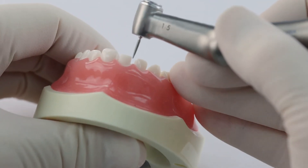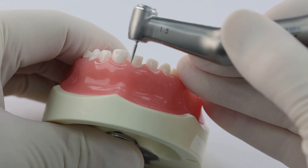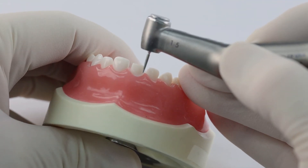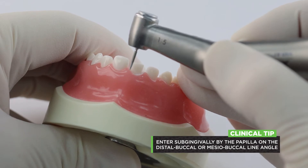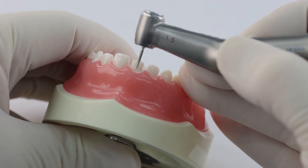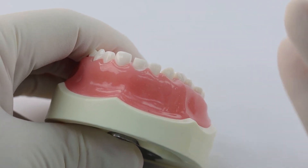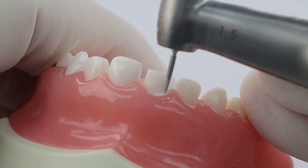Now we're going to do our subgingival reduction. For subgingival reduction, remember you're creating a cylinder, so you really want to keep your handpiece parallel to the long axis of the tooth — straight up and down. You don't really want to be tapering it. I'll come in and make a small little hole either at the disto-buccal or mesio-buccal line angle, right next to the papilla, because that's where the tissue is the firmest. If you try to enter right on the straight buccal — especially with mouth breathers — that tissue is so thin it'll tear and bleed. The best way to achieve hemostasis is not to create bleeding in the first place, and that's done with careful preparation.